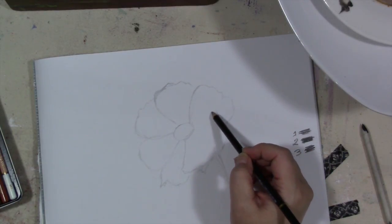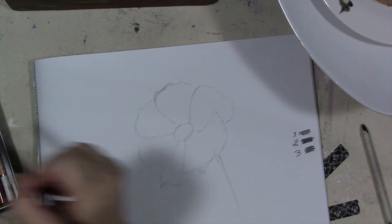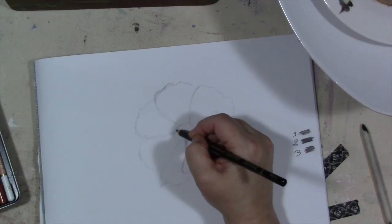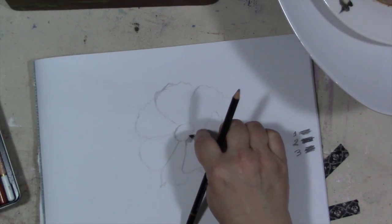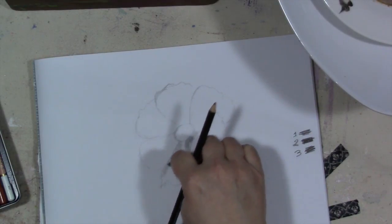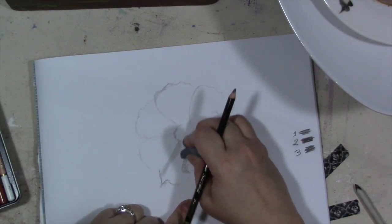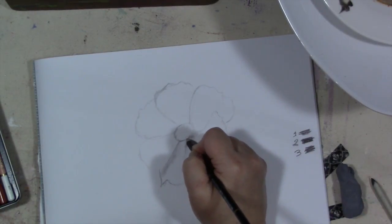So that's the basic shape we've got going on. We're going to go a little darker — this is a 4B — and we'll start firming up some lines. We'll also start blending. Remember my blending stump is dirty, which is good. And if you get too much of something going on, this is pencil — one of the joys of working in just pencil is you can erase things.